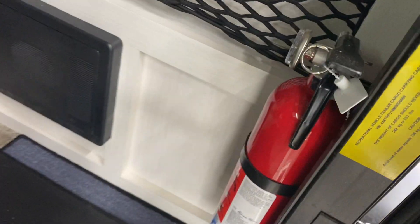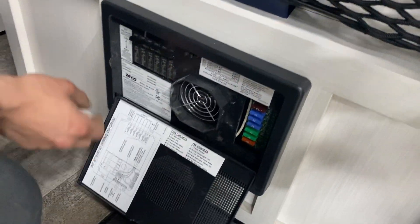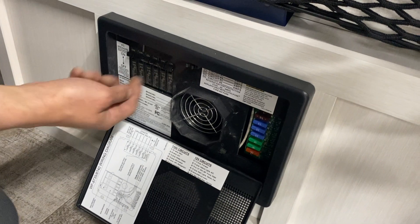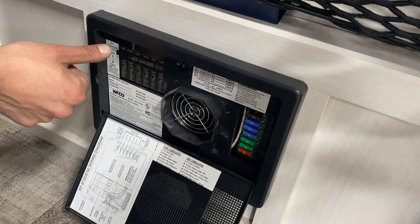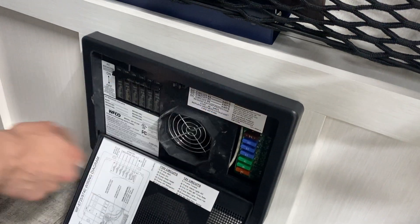Coming inside, the first thing in the entrance is your fire extinguisher — standard pull, aim, and shoot. Your converter is right down here; the top pops open and you've got all your breakers on the left. Whenever a breaker trips it'll sit in the middle, so just turn it off and back on. All your fuses are over on the side.